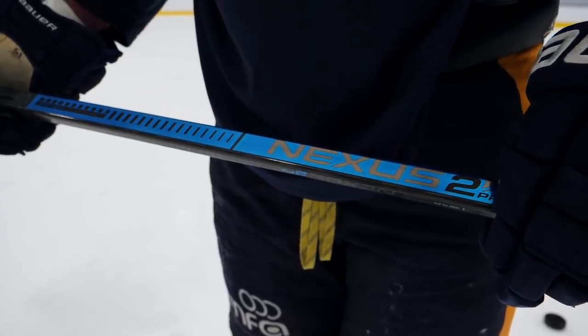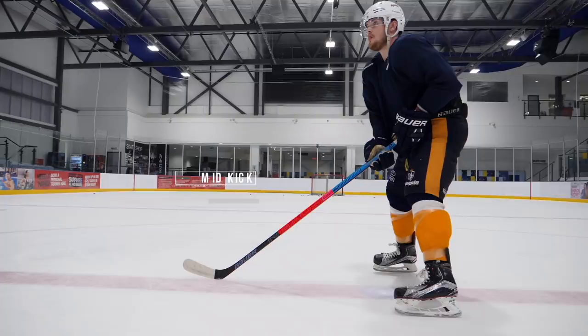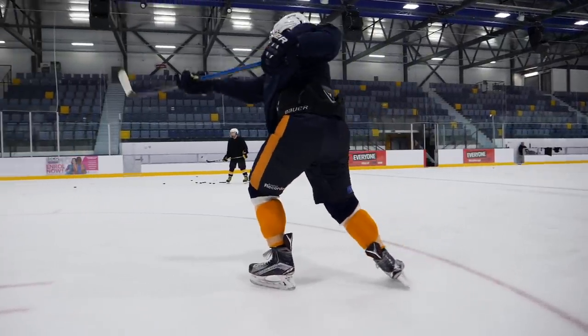Last but not least is the Nexus range, which sits right in between the Vapor and Supreme as a mid kick stick. Whereas the Vapor is low kick and the Supreme is high kick, this sits perfectly in the middle. Because of that mid kick, this stick will be good at pretty much any type of shot on the ice — quick release snappers, wrist shots, backhands, but also one-timers and slap shots. If you're looking for a stick that isn't too extreme at either end of the spectrum, the Nexus is exactly where you want to be looking.